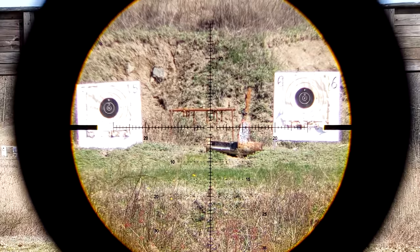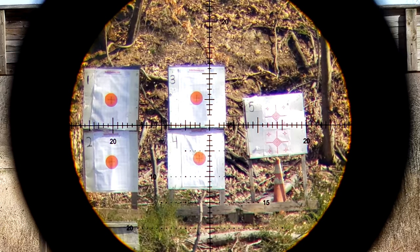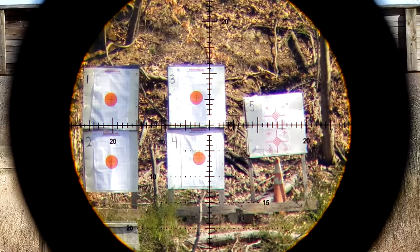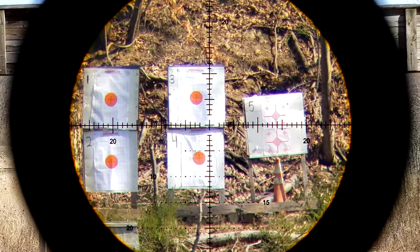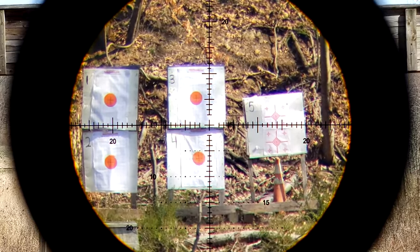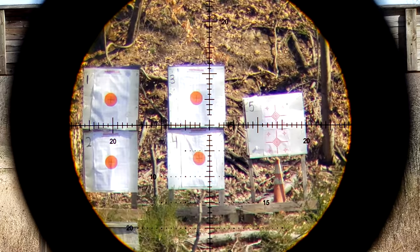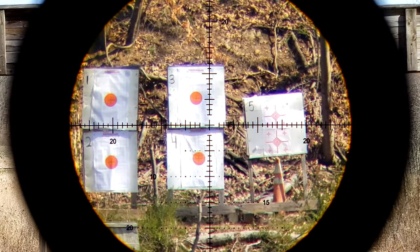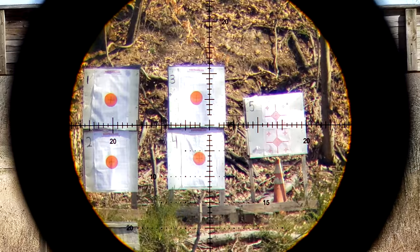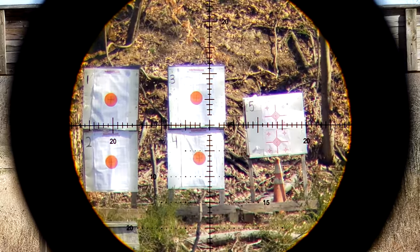Focusing our attention on the 300-yard paper targets: the ones to the far right are about 1-inch squares that you can just make out on the paper with this optic. The ones in the middle and on the left I believe are 1.5 or 2-inch squares — let me know what you think down below. You can still pick out all those fine details on the paper. Chromatic aberration is most apparent here on these paper targets because you have very bright white against dirty brown — high contrast is where it really starts to shine through.